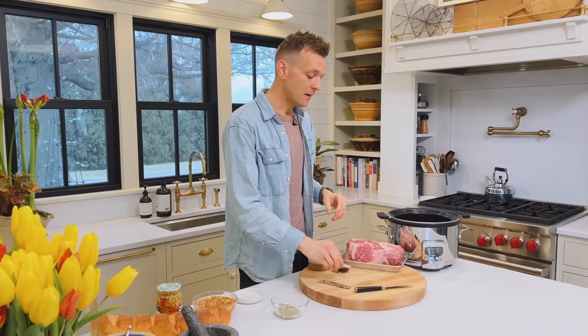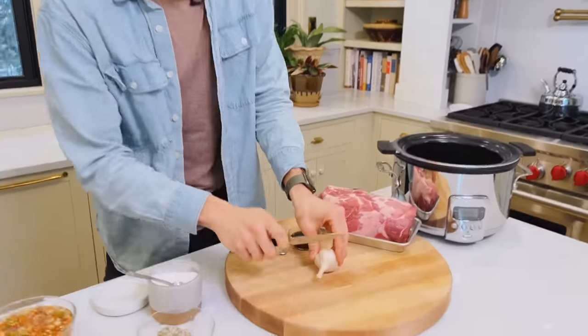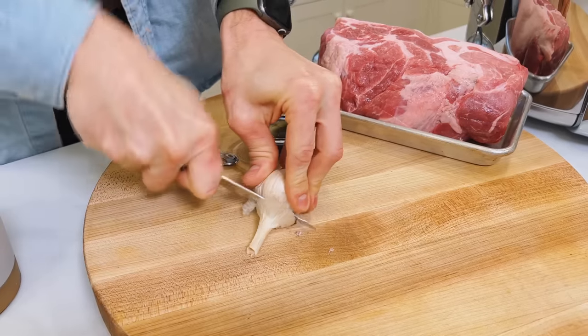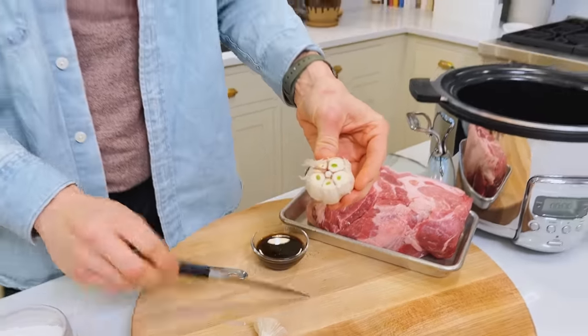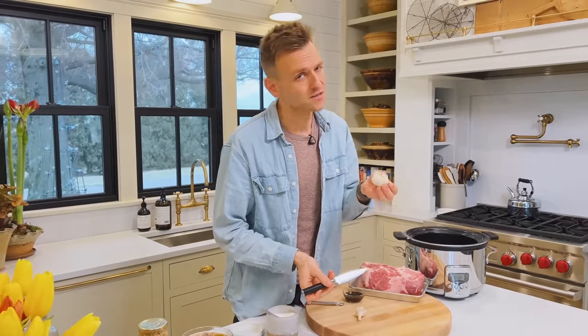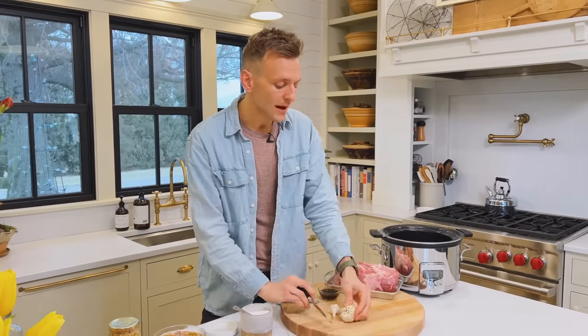We have our spice rub. Now we have a whole head of garlic. I grow my own garlic, so it's hardneck garlic, but you can use any type you have. I'm going to go around and open it all up, expose all the tops of those cloves and try to whack off that stem in the middle. Some people are scared of that green stem wanting to sprout out the middle, but it tastes just like garlic — don't let that stop you from using it.